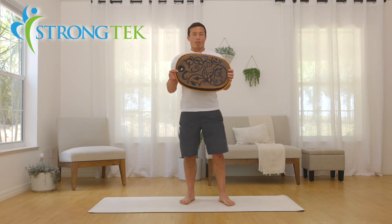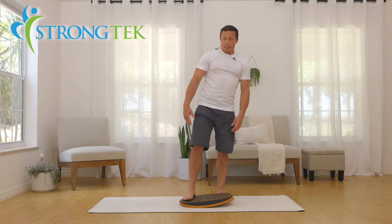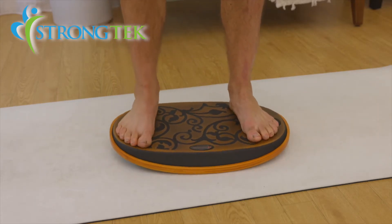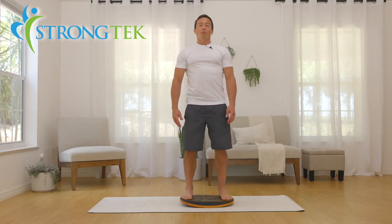So first off let's set this down on the mat and step on it to get used to it. You step on one side first and then bring your other foot up, and then just kind of play with it a little bit — feel it out, get used to the movement.